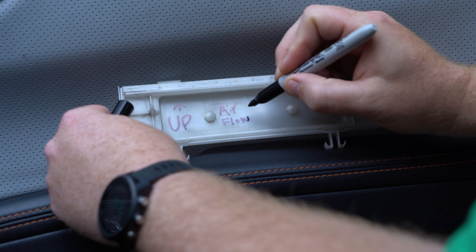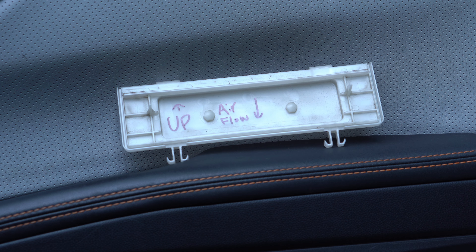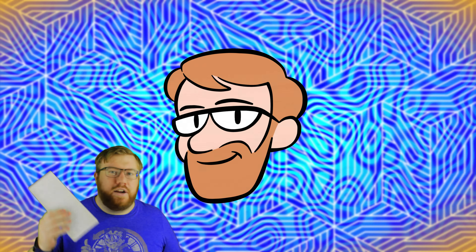Hopefully this video will help you avoid confusion, save you some time, and even some money, because even something as basic as a cabin filter replacement can set you back more than you think when taking the car in for service. Thanks for watching, and consider watching some more of my educational automotive content, or even subscribing!